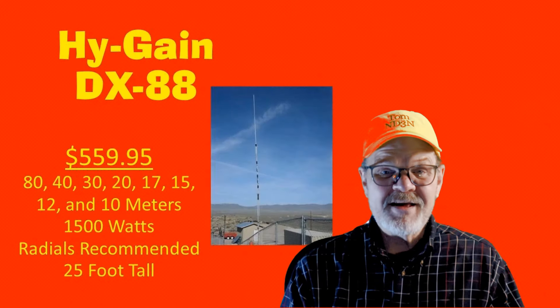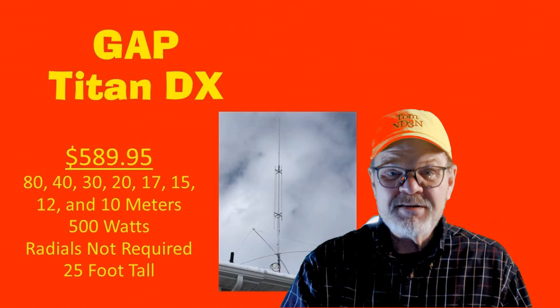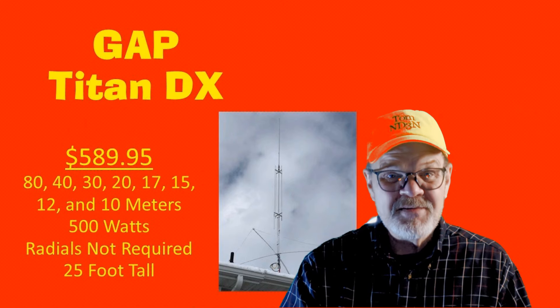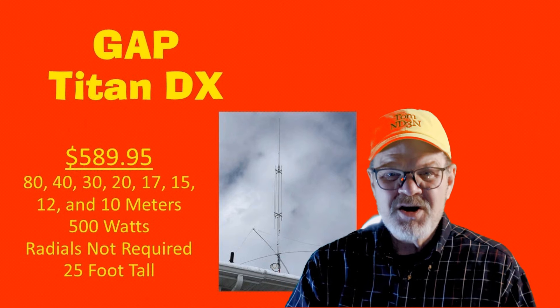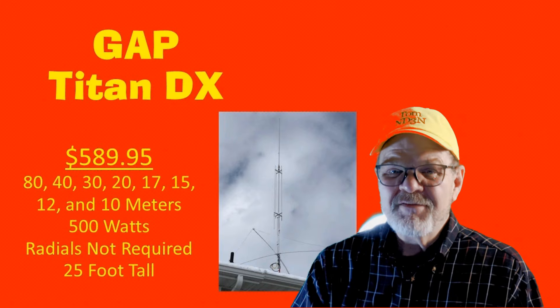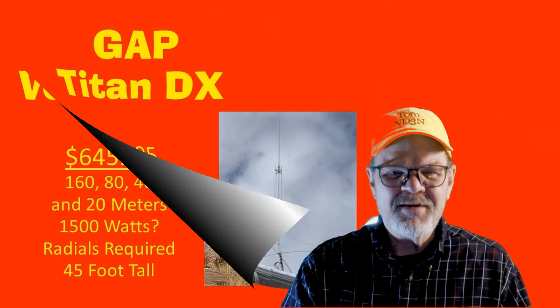The Hy-Gain DX88 is 25 feet tall and covers 80, 40, 30, 20, 17, 15, 12, and 10 meters. It's rated at 1500 watts and radials are recommended. At 25 feet tall, the GAP Titan DX has coverage of the 80, 40, 30, 20, 17, 15, 12, and 10-meter bands. Radials are not required and it is rated at 500 watts. It comes at a cost of $589.95.